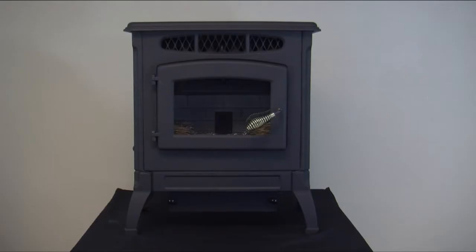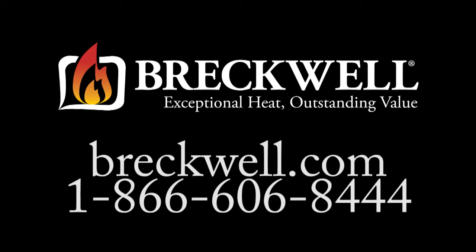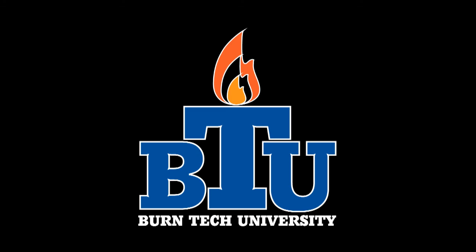Thank you for watching this edition of Burn Tech University. Should you have any further questions, please visit our website at www.breckwell.com or you can call our customer service department at 1-866-606-8444. Thank you for watching Burn Tech University.